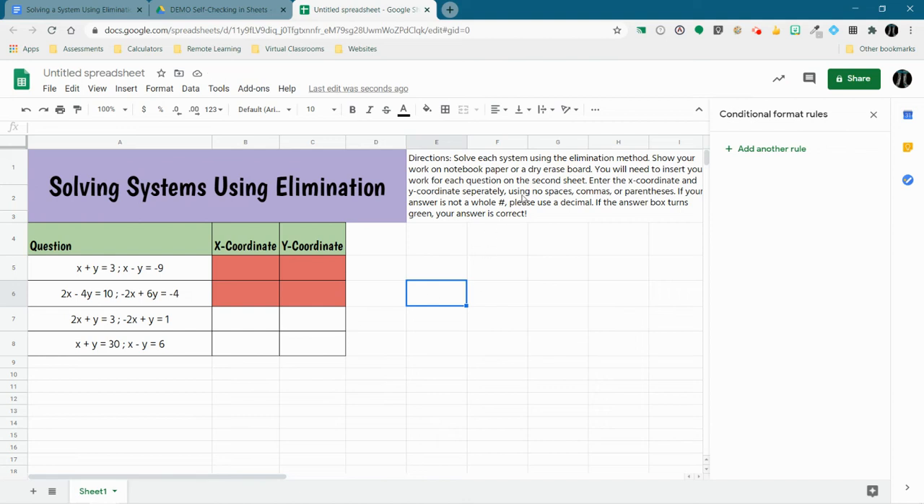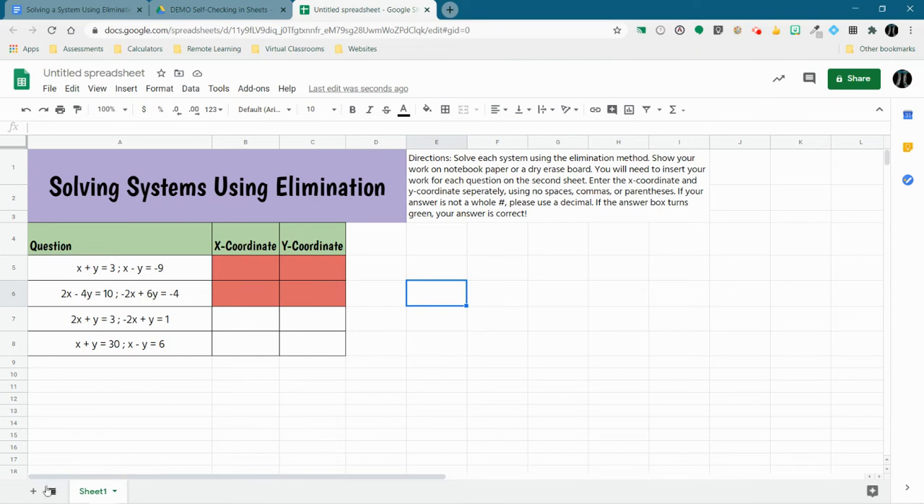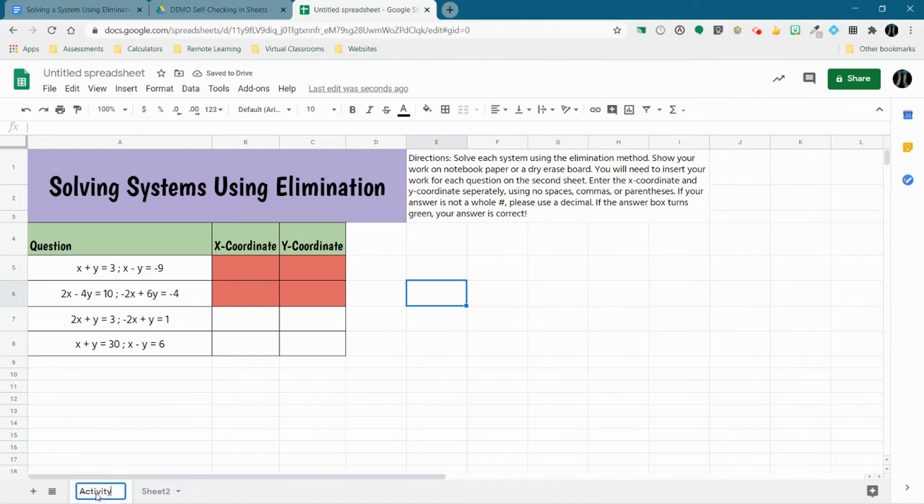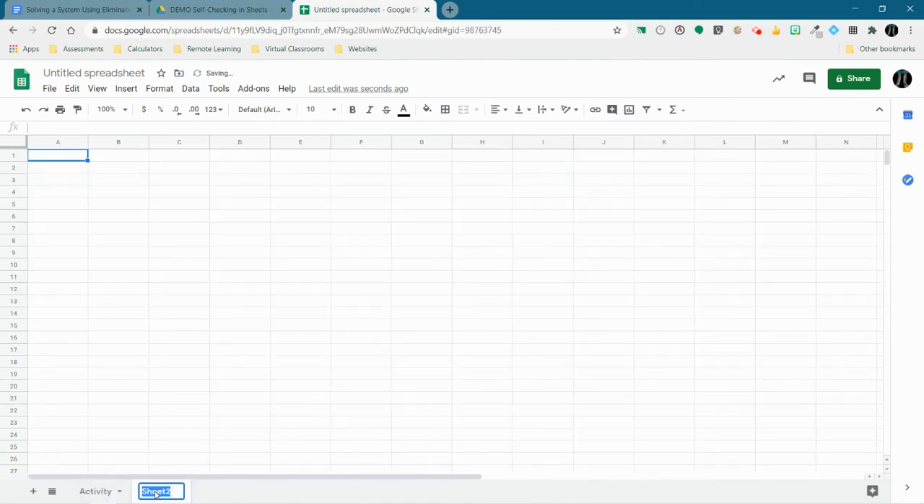Something I mentioned in my directions is that I wanted students to insert a picture of their work onto the second sheet. So I'm going to add a second sheet here, and maybe rename this one 'Activity' and the other one 'Workspace' or something like that.